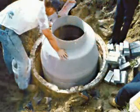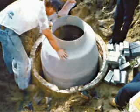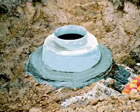Place the fiberglass manhole liner in the center of the old manhole. Grout the inside of the fiberglass manhole liner at the bottom around the incoming pipe and bench area. Pour concrete grout in the annular space between the old manhole and the new fiberglass manhole liner.